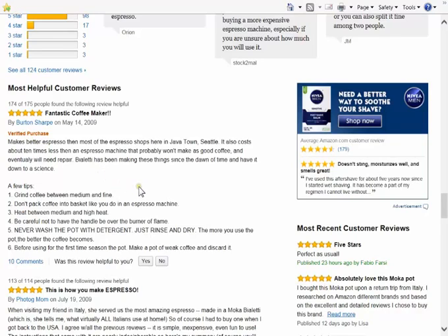A few tips: grind the coffee between medium and fine. Don't pack the coffee into the basket like you do with an espresso machine. Heat between medium and high heat. Be careful not to have the handle over the burner or the flame. Never wash the pot with detergent — that's in all capital letters — just rinse and dry.